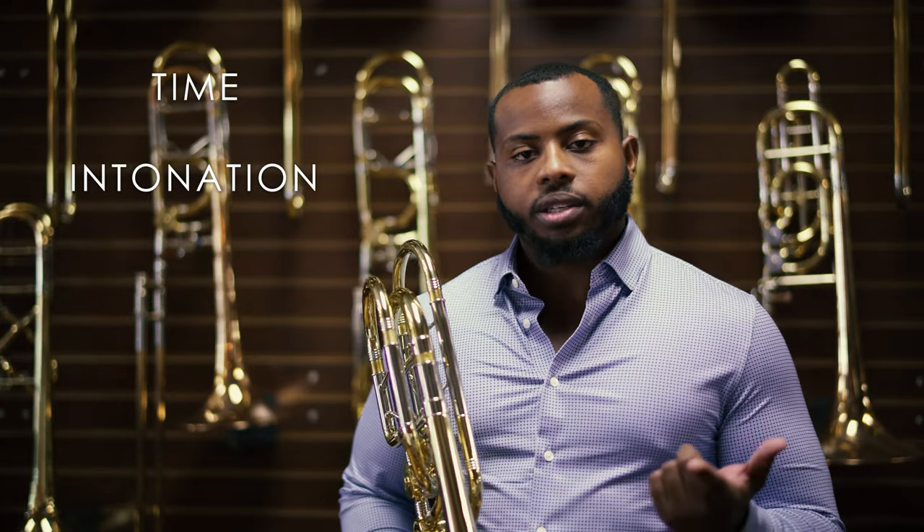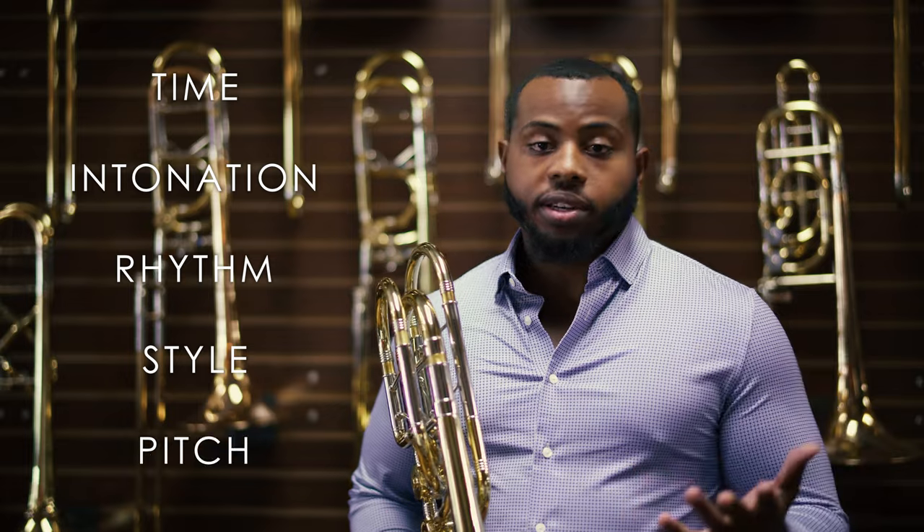This morning, I'd like to talk a little bit about what's important to me musically. When prepping for an audition, I like to think about time, intonation, rhythm, style, and pitch.